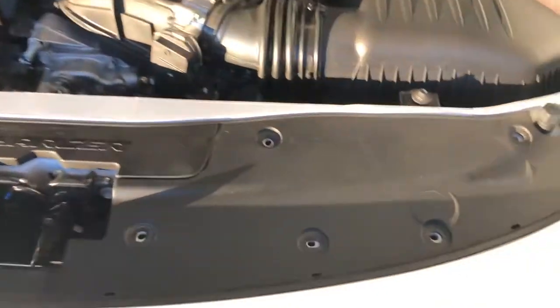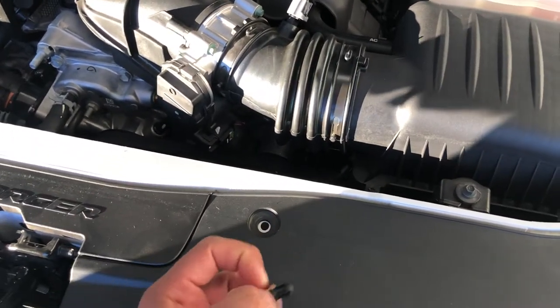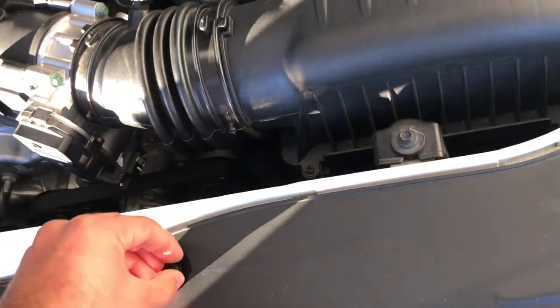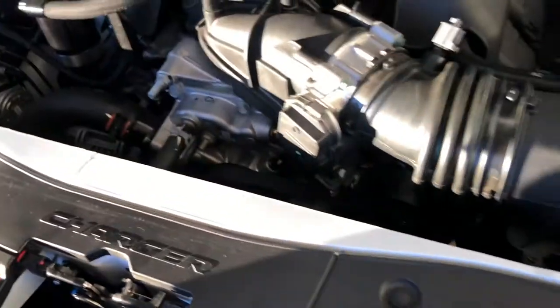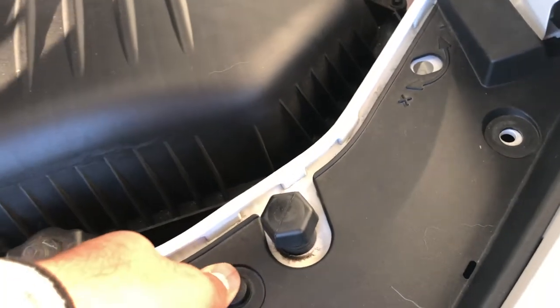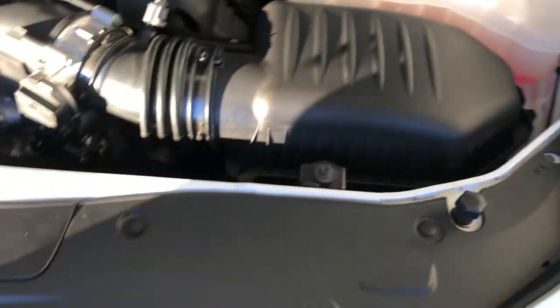Now all that's left is to put these clips back in and be done with it. These are super easy to put in. What I want to do is back this up and then put them in the hole. Make sure they go all the way down. Once it's down there seated, just push it down — that's it. Now it's on there securely. I'll do the other ones and I'll show you how this SRT looks.